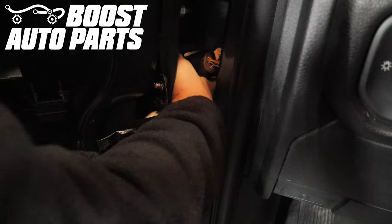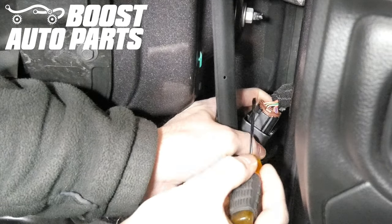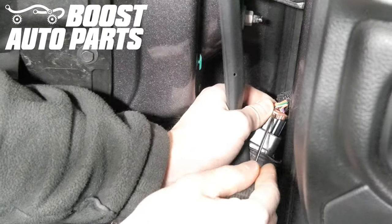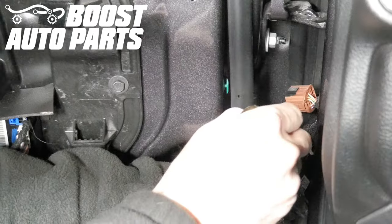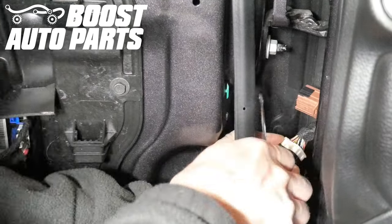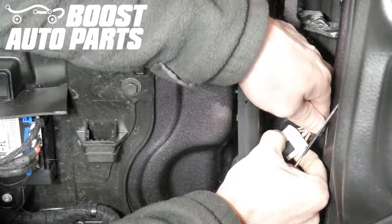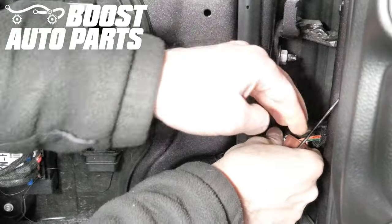Next, remove each individual connector from the housing by pressing in on the latch for each connector. The latch will be facing outward on both connectors. Once both connectors are removed from the housing, grab them making sure they don't fall back into the door jamb.